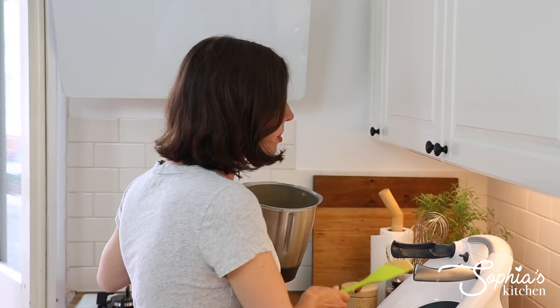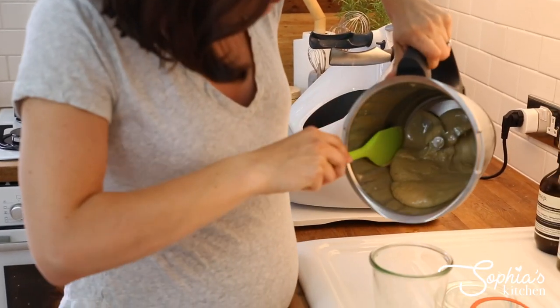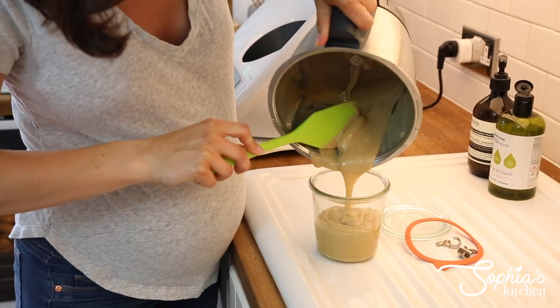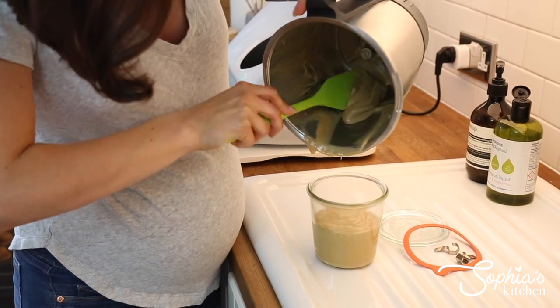This smells so good, by the way. Oh my god, it's done! It's a little bit darker than you'd normally find condensed milk, just because I used raw sugar. You can obviously use golden caster sugar instead, or just normal caster sugar, but it doesn't give you the same insanely awesome consistency.